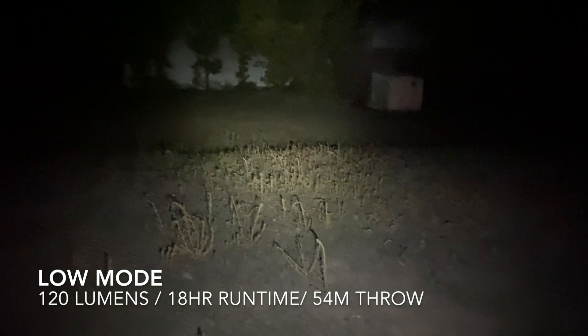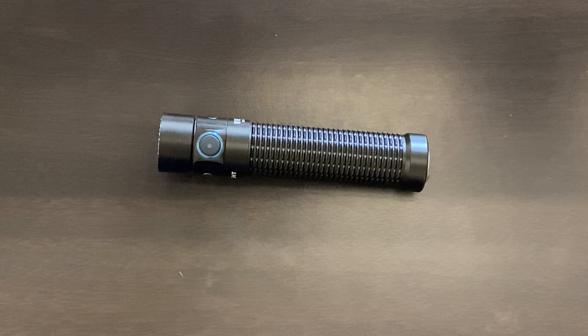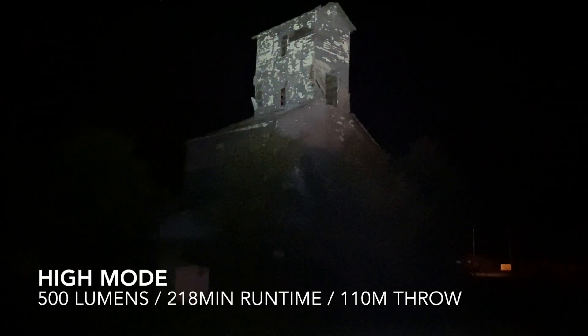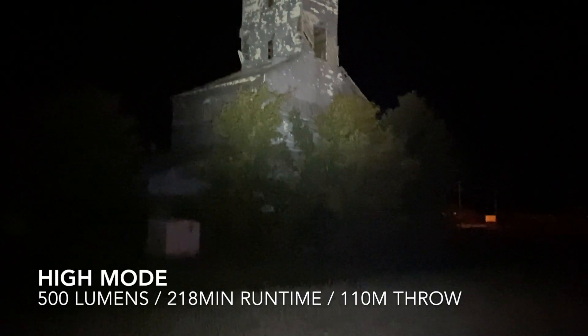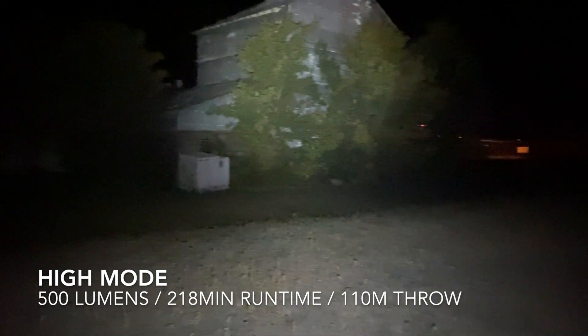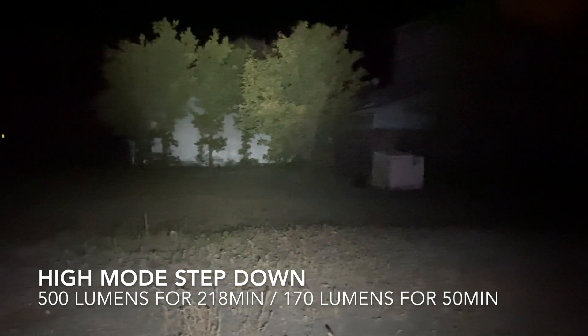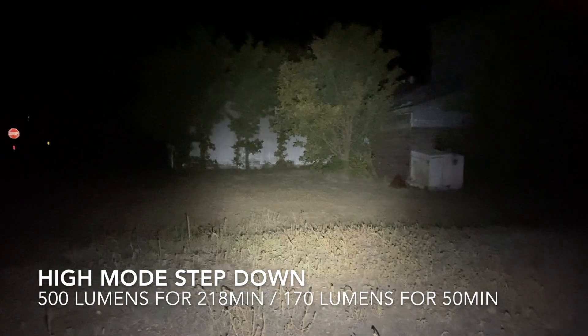Honestly, I kind of wished there was a shorter gap between those modes — I wish there was an additional setting, like going from 120 to 250 to 500. I like to keep my flashlights most of the time around that 200–250 lumen range for my memory setting, so when I go back into it, it's not exceptionally bright but not exceptionally dim either — just for regular EDC handling.